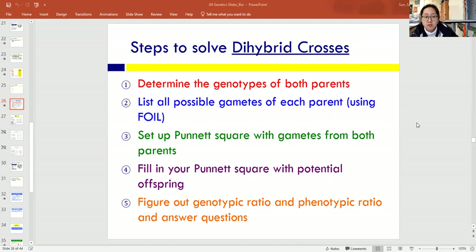The steps to solve a dihybrid cross are as follows. First, determine the genotypes of both parents from the problem. Second, list all possible gametes of each parent using FOIL. Third, set up a Punnett square with gametes from both parents — you need enough spaces across the top and side for each parent's types of gametes, which can be one, two, or four depending on their genotype. Fourth, fill the Punnett square by combining gametes, writing four letters per box. Then find the genotypic and phenotypic ratios at the end, just like with monohybrid crosses.